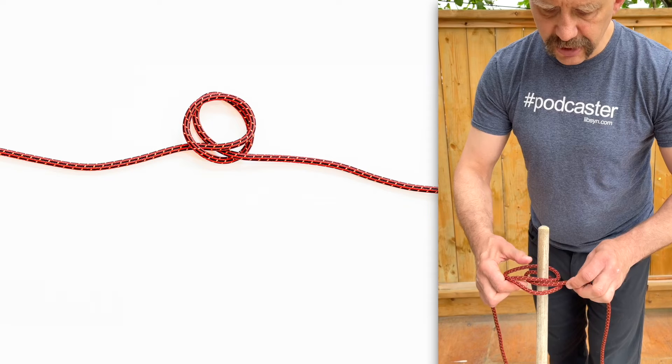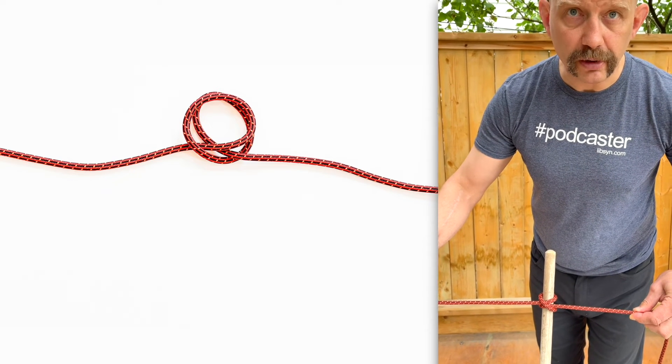Put this over any object you want to secure, tighten it up and you've got your clove hitch.